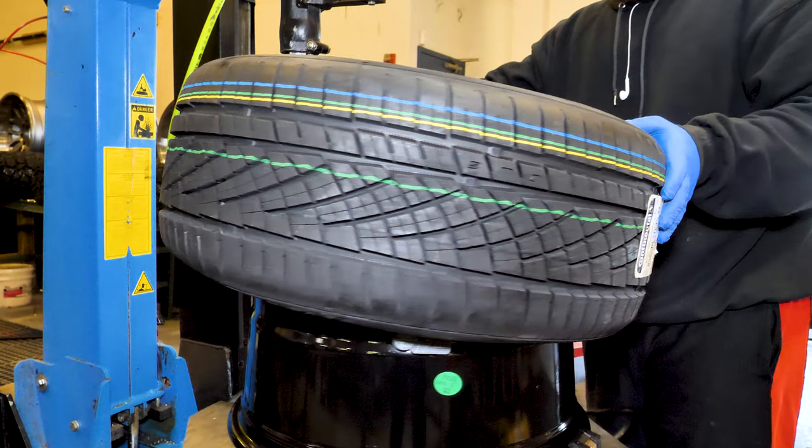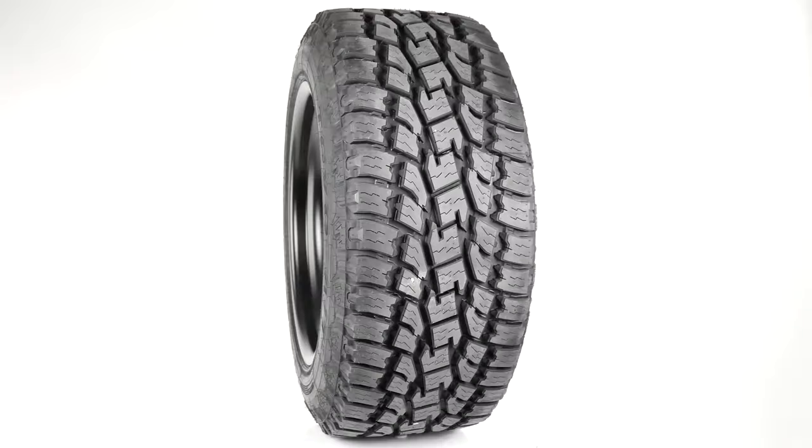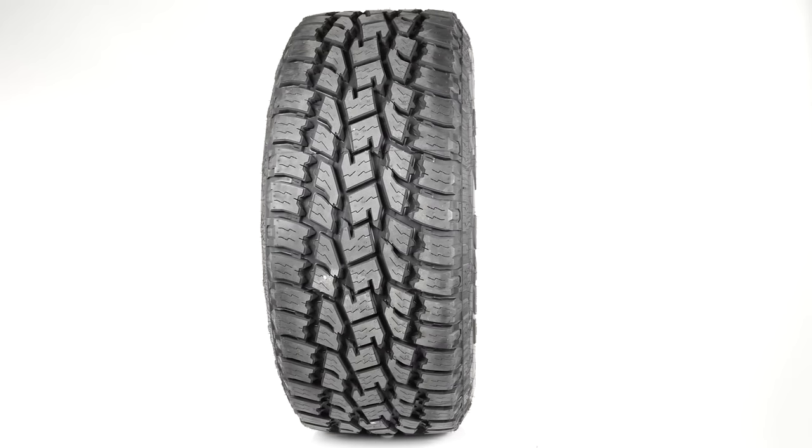We really love to help our customers create that perfect wheel tire package for their vehicles. For this pair-up, let's check out the Gear Alloy 751 BM Rath, matched up with the Toyo Open Country AT2.